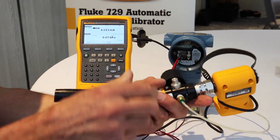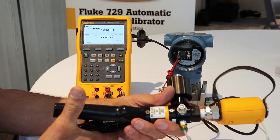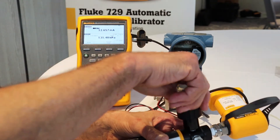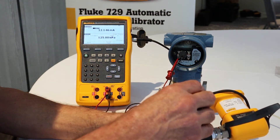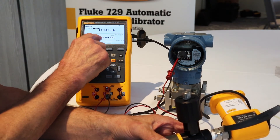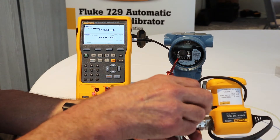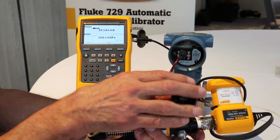Here's the pressure for me to apply. That's vented to atmosphere, so I accept that. Now I go to 125 KPA, generating pressure with the pump. Okay, that's pretty close — I'll go ahead and accept that. Now it's requesting me to pump to 250 KPA. I pump that up. Okay, that's pretty close, I'm going to accept that.